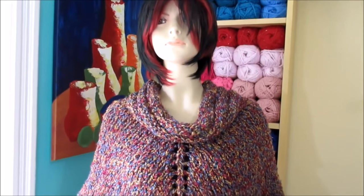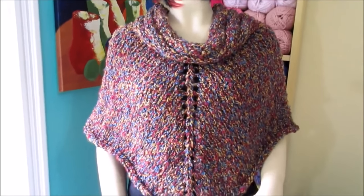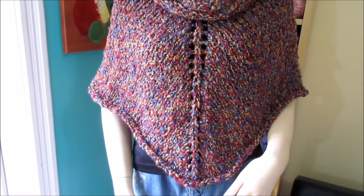Hi, welcome to my channel Ruby Statman. Today I want to teach you how to knit this mini poncho. It's very easy to do — even a beginner can do this if you follow my step by step.